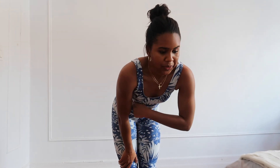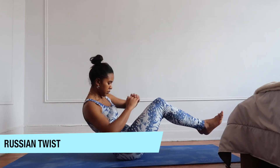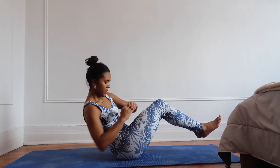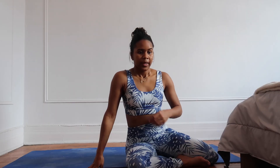Now we're going to move on to the ab workouts. So the first one is going to be crunches. And then we're going to do toe touches.